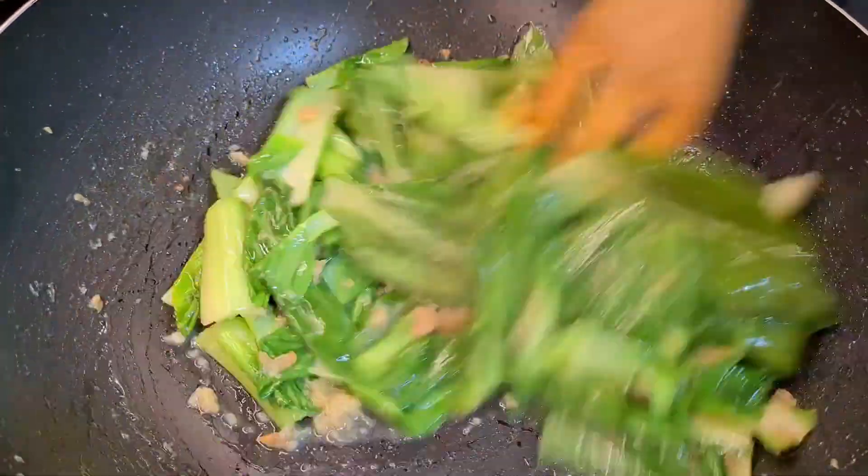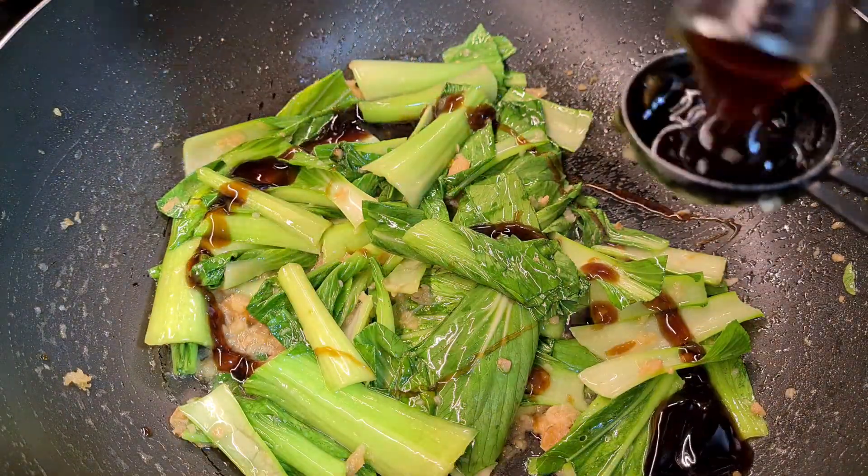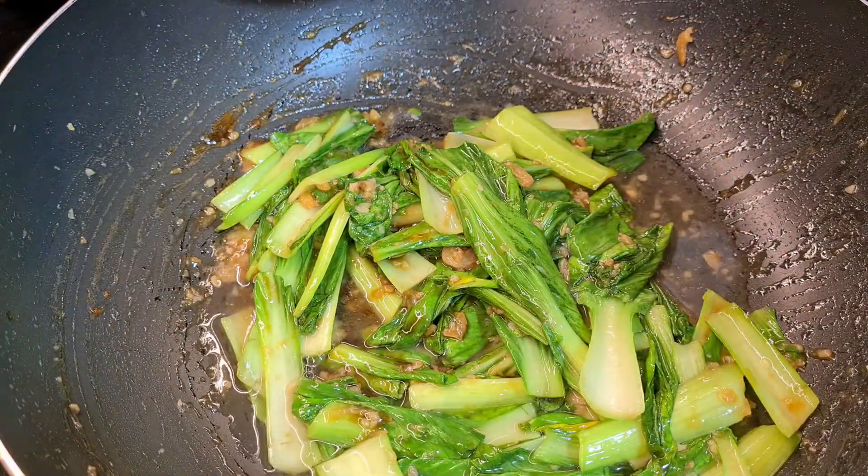Drizzle some sesame oil, roughly around 1 tablespoon. After which, we're going to add 2 tablespoons of oyster sauce and I'm adding half a cup of water before tossing in the tofu skins.